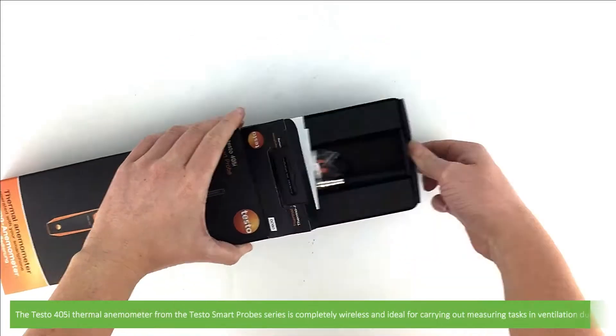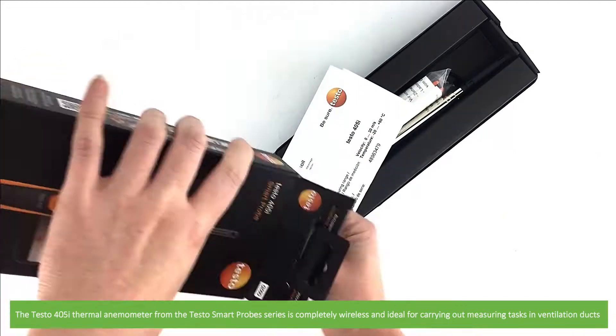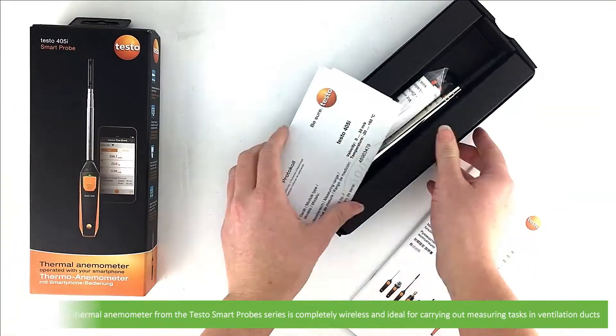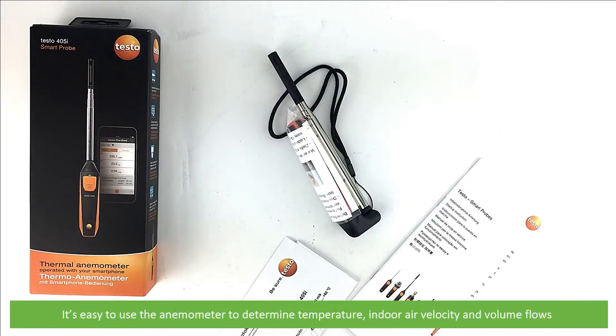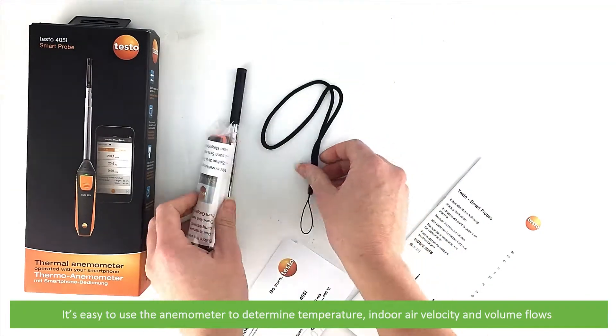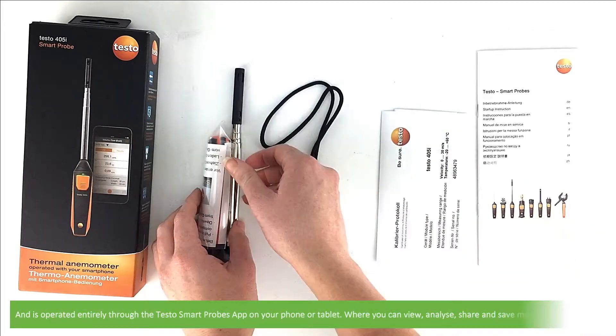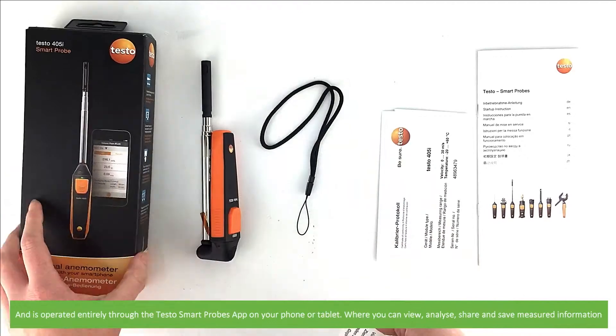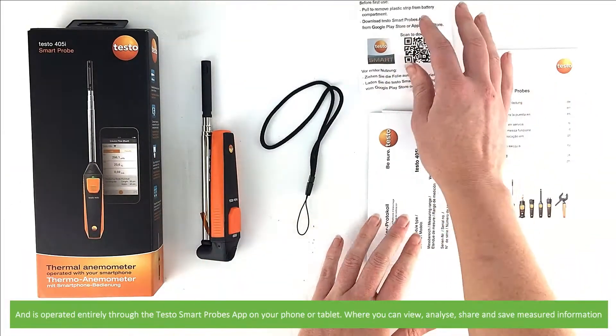The Testo 405i thermal anemometer from the Testo smart probe series is completely wireless and ideal for carrying out measuring tasks in ventilation ducts. It is easy to use the anemometer to determine temperature, indoor air velocity and volume flows. This unit is operated entirely through the Testo smart probes app on your mobile phone or tablet, where you can view, analyze, share and save measured information.